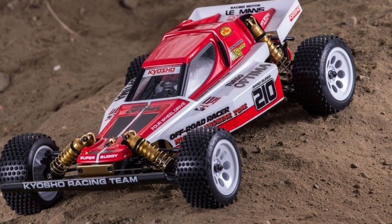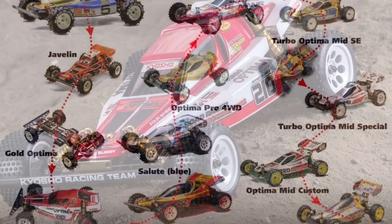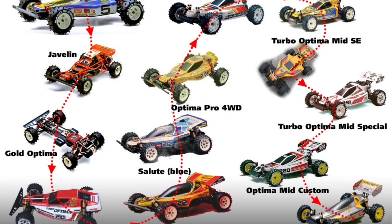If you want to see this legendary vintage series continue past the Turbo Optima, please make sure that you go out and purchase one of these kits, because I really want to see Kyosho re-release the Optima Mid, and that's only going to happen if Kyosho sells a substantial amount of these kits.